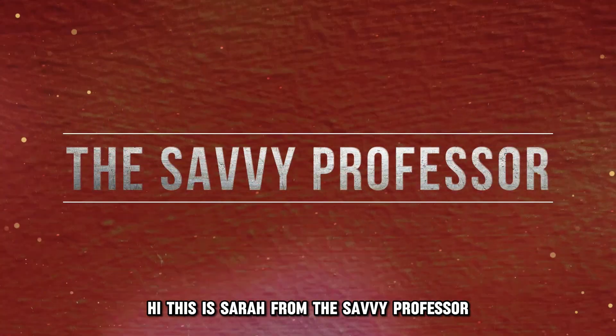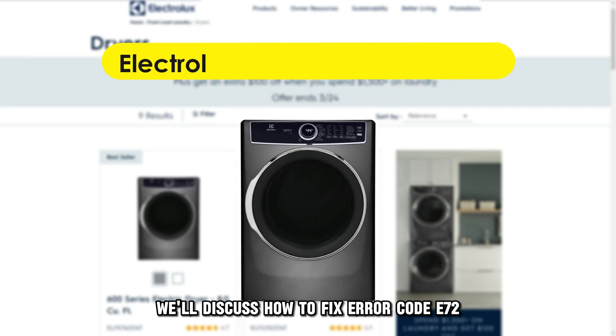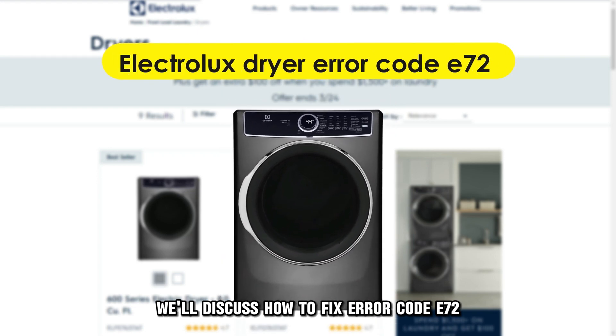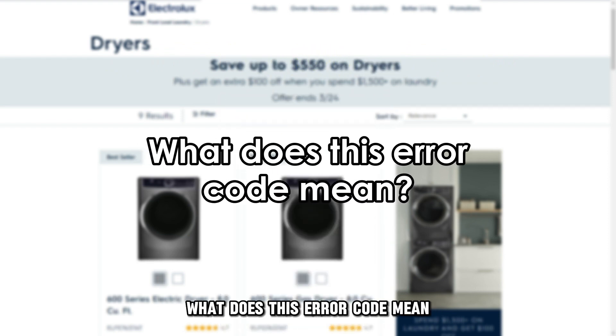Hi, this is Sarah from The Savvy Professor, and in today's video we'll discuss how to fix error code E72 on your Electrolux dryer. But first, what does this error code mean?